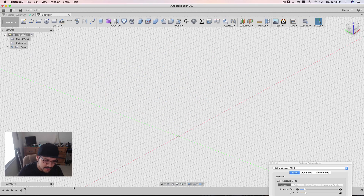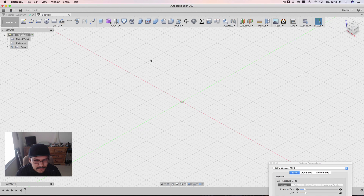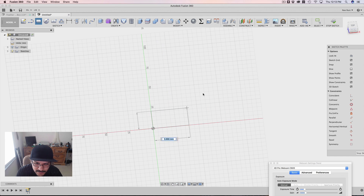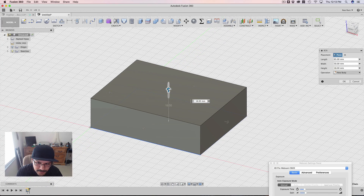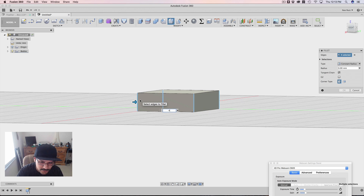Let me delete all that stuff and start with a fresh design. I'll make a new design — it really depends on your project, whether you're making an enclosure. VESA mounts are mainly for displays. So what I'll do is actually make a box using a primitive instead of a sketch box. I'll click on and start working on it. The height doesn't really matter, but I'll just throw in some numbers and add some features to make it look more like some sort of enclosure thing.